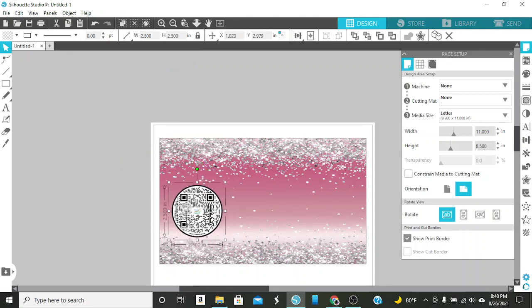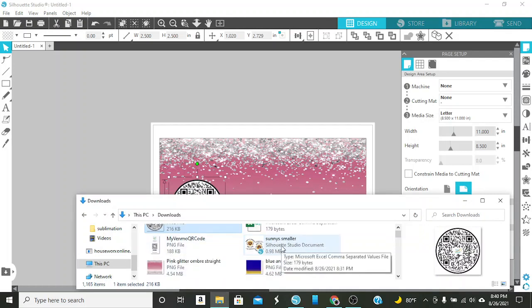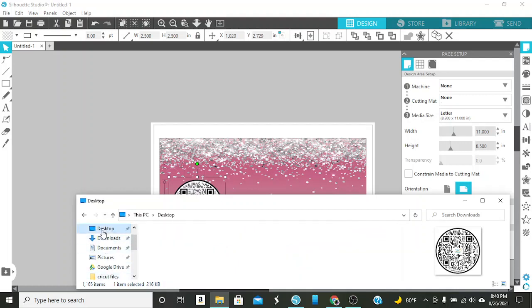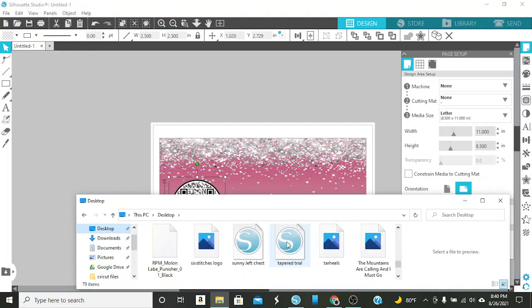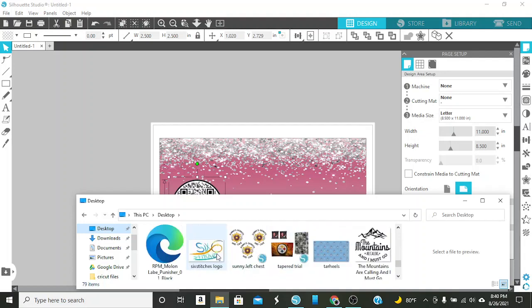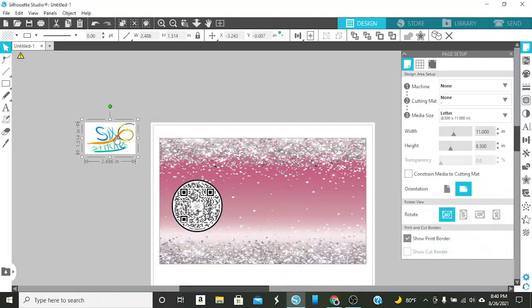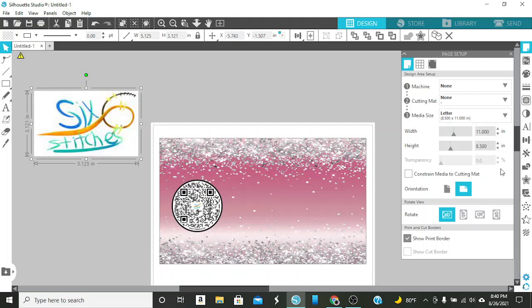We're going to drop that in there. Her logo should also be in here somewhere - I downloaded that too. It was in my desktop, so I'm going to go down and find her logo. The logo has a background, which is fine in this sense. I may try to take the background out. I just pulled this right off of their website - you can see it's kind of pixelated.